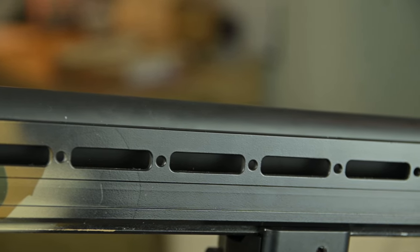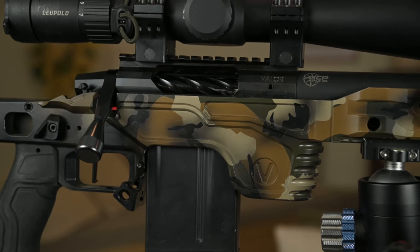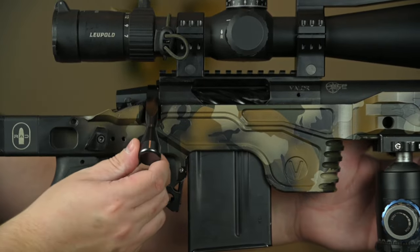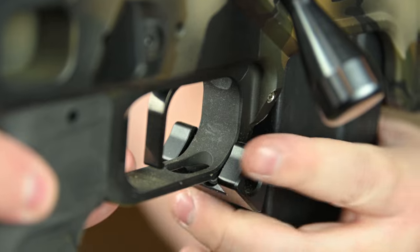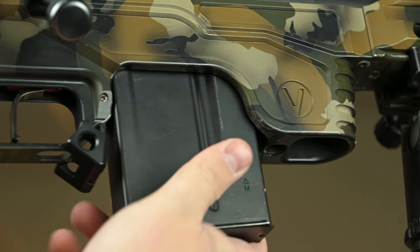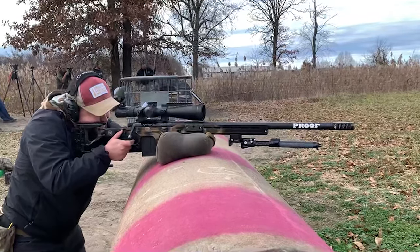It also has a pretty modular forend to suit any needs for hunting and competitions. Moving into the midsection, the chassis is available for several popular short-action and long-action inlets in both left and right-hand configurations. It has a built-in bubble level, extra wide and ambi mag release, a very functional mag well designed to accept AICS CIP pattern magazines dependent upon the action inlet, and also has a barricade stop, which works perfect for competitions.